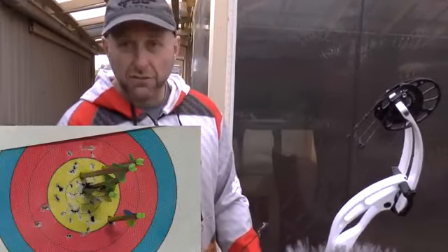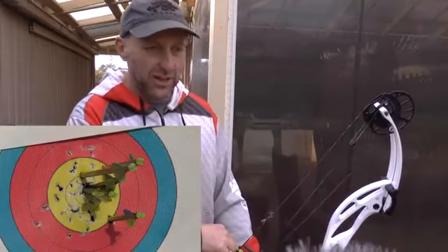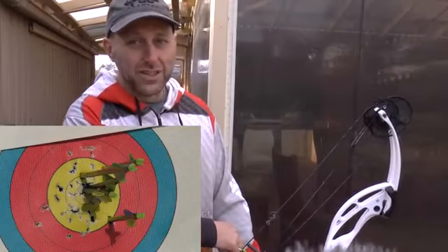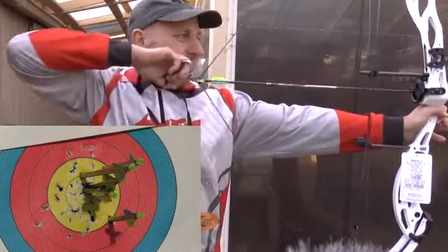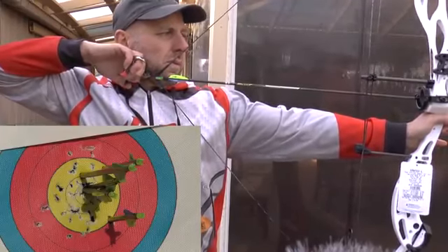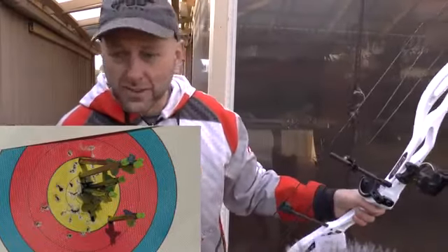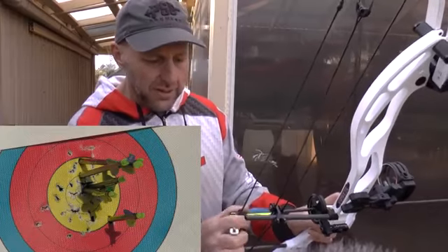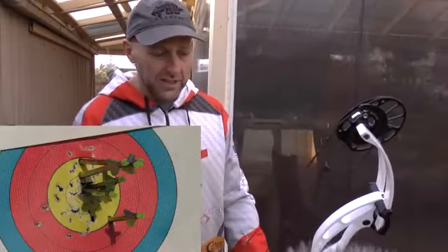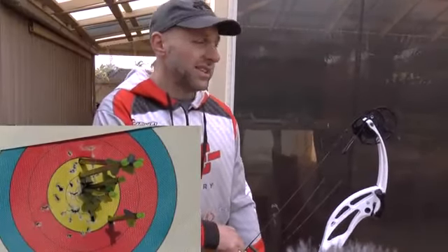Every Focus I've sold has paper-tuned pretty much first arrow out of the box — clear paper tune, no issues with having to shim the cams. It's just been a delight. I've had no warranty claims with Supras, touch wood. No limb failures, nothing — quite amazing, because I've sold a whole bunch of them from 2018 and 2019. Target bows get shot a lot and not a single warranty claim, which is great.